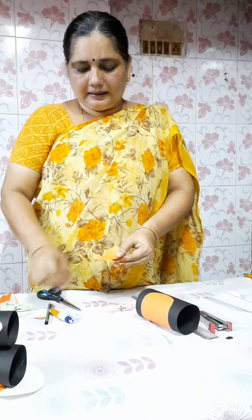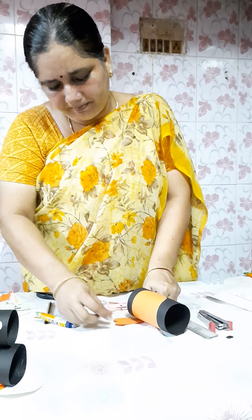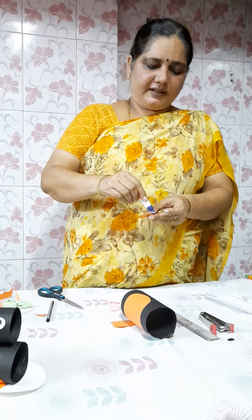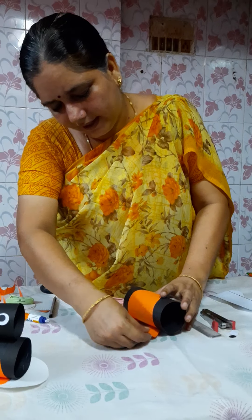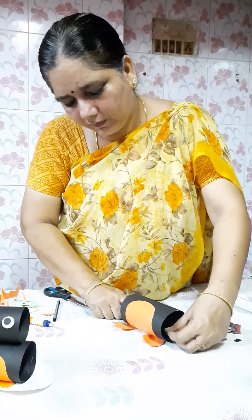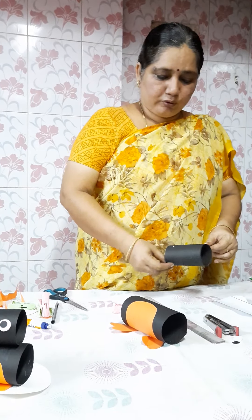Now we will take a little gum, apply it to the feet, and fix them to the body of the pen queen. Take another piece, apply a little gum, and fix towards that direction. It is already sticked — now remove the clips.